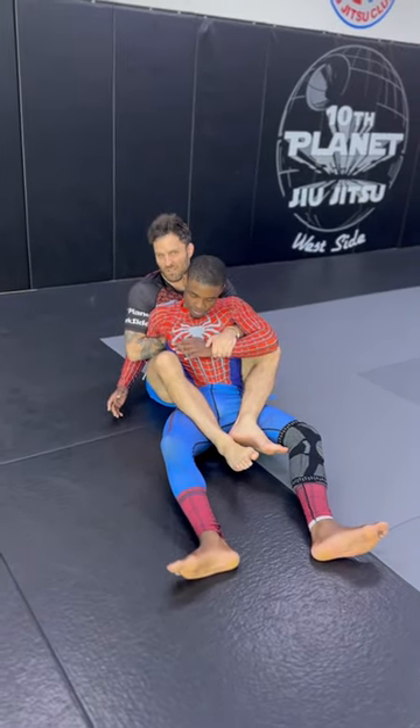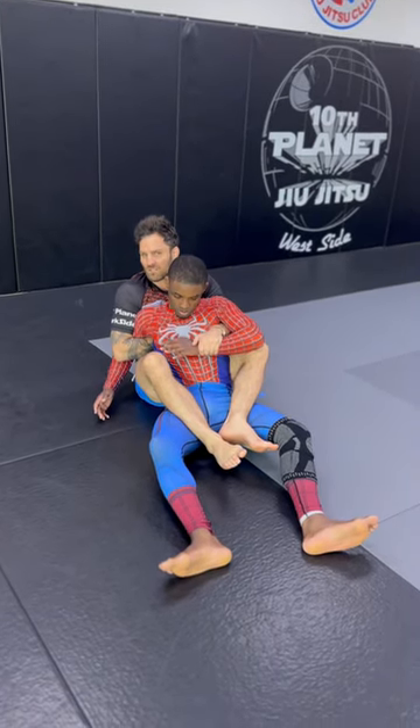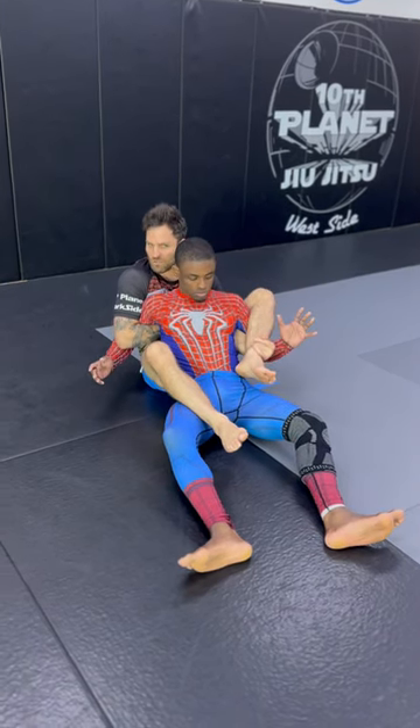Now there's some tricks — I have a whole system from here — but let's go mission control with the legs, okay? So I push this hand down, step over, catch it. Now I got both arms trapped.